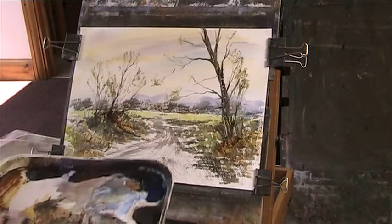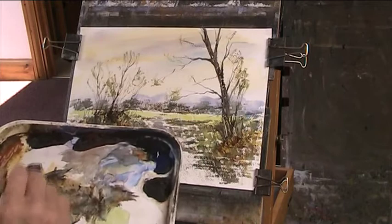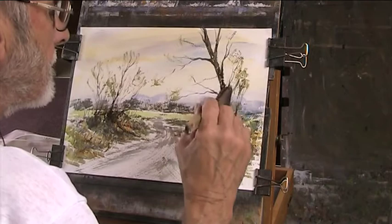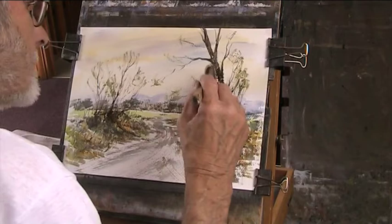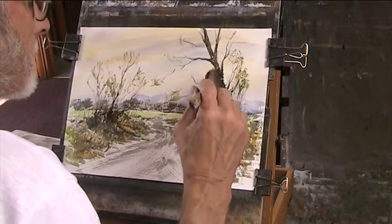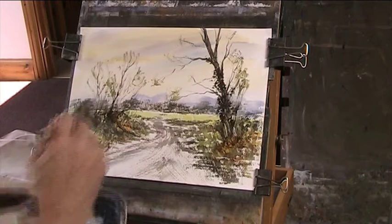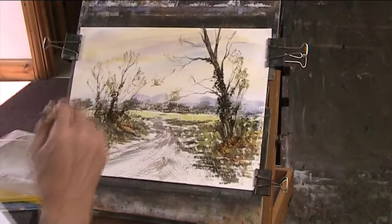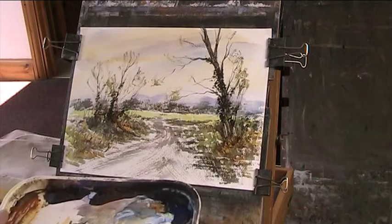Now I'm going to put in some ivy climbing up here. I'm going to put in some leaves. Now with a rigger I'm just going to take out and put in some tiny twigs.